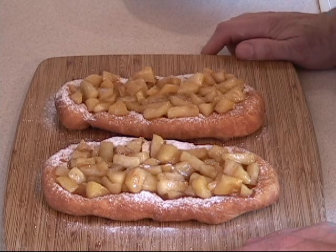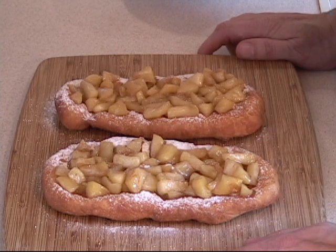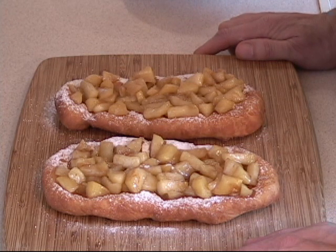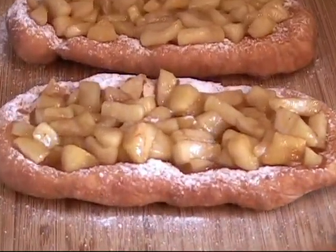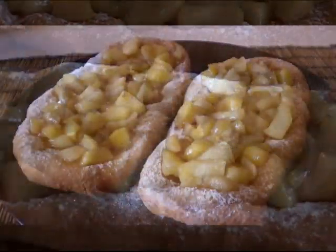Thank you very much for being with me. I hope that your team wins, whatever team it is that you are watching — hockey or football. Thank you for giving me the opportunity to share this recipe with you. Please enjoy and I'll see you again on my next cooking recipe. Thank you very much. Go Habs go!